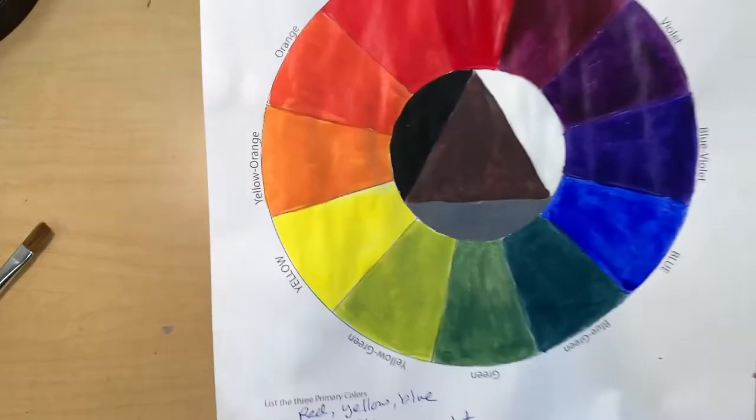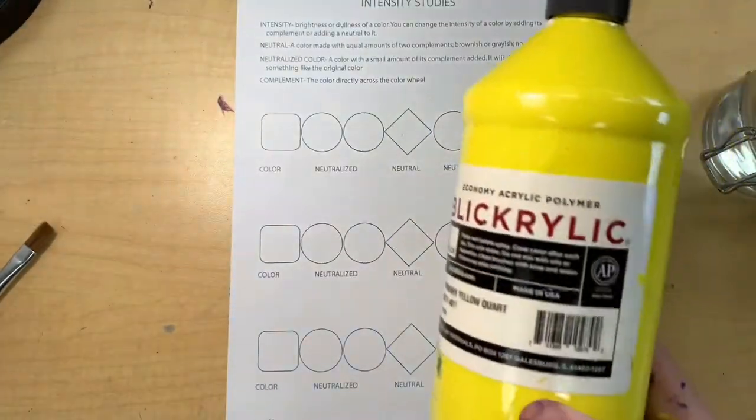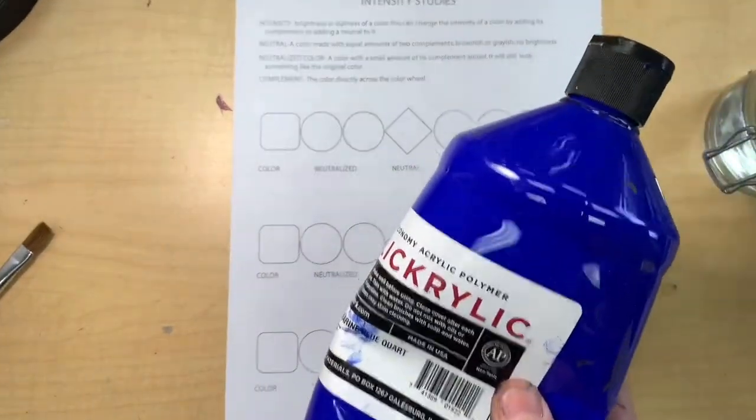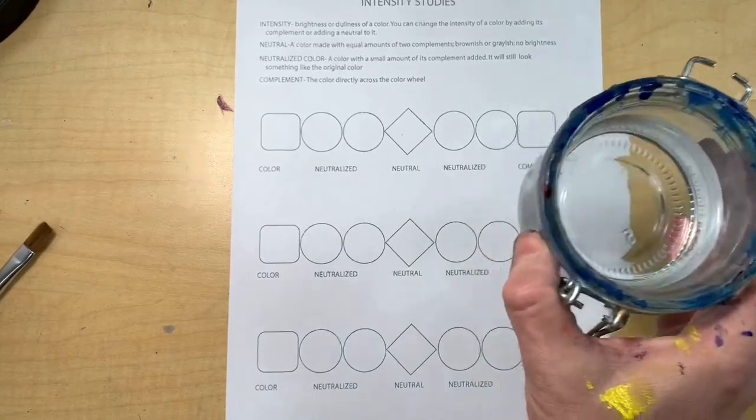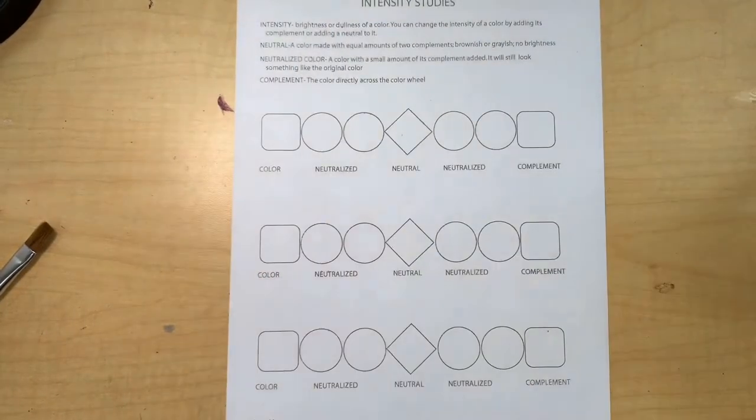To get started, you'll need your worksheet, your color wheel, and the primaries of red, yellow, and blue, a jar of water, paint brushes, paper towel or old rag, and a paint palette.